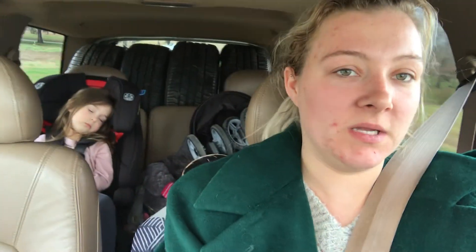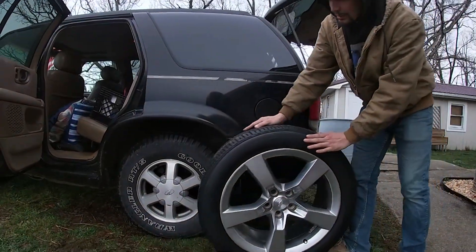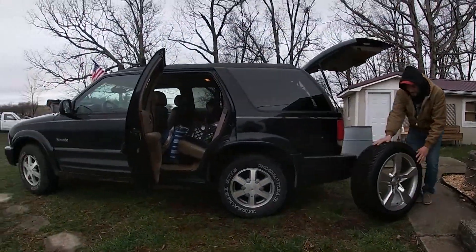She's asleep after our hard day of getting tires. We went to a guy's house that used to do fireworks with my mom and dad, and picked up these four Camaro wheels for the Bravada. I'm pretty excited — I think that would look way better.